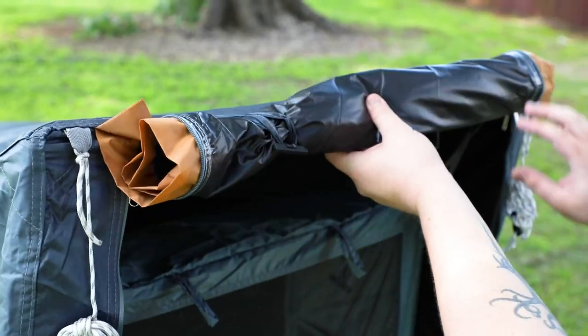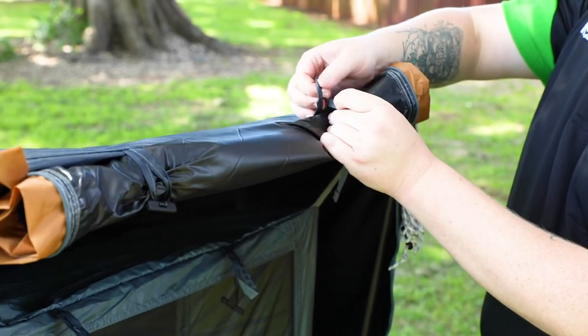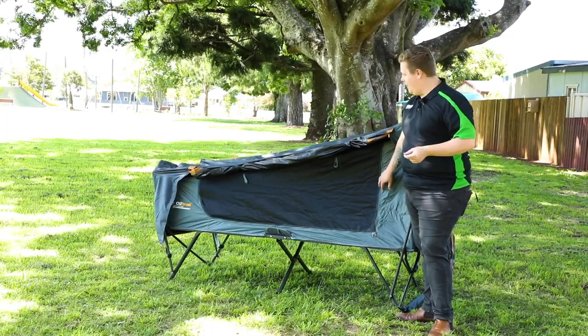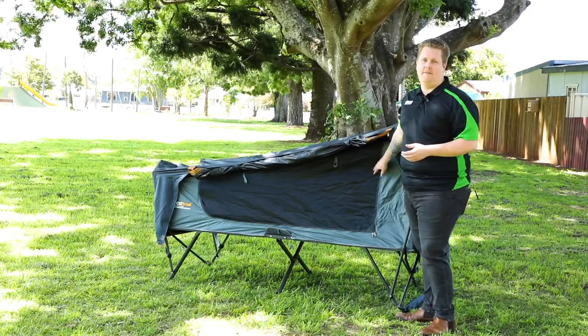With the fly rolled up, we have a couple of toggles which we can use to secure and fasten it. The fly screen is an ultra-fine no-see-um mesh, which is great to keep the bugs out, and this can also be rolled up in a similar fashion.